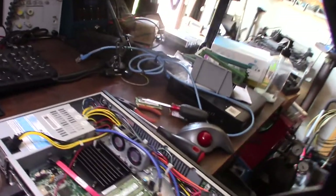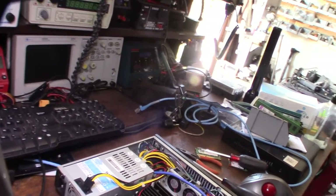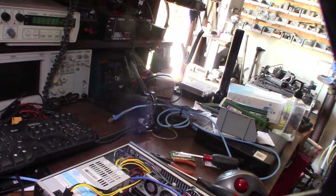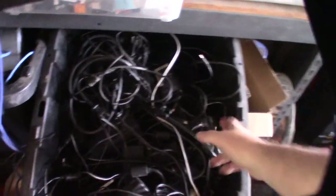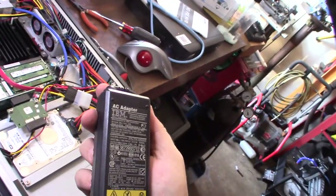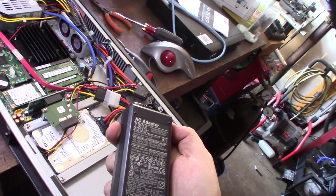I'm going to my AC adapter bin to find something that'll work. I'm thinking a higher voltage will consume less power — something like 19V, like a laptop power supply. I found one that outputs 16V at 3.6 amps, which is within the 9-to-19 volt input range. That should be more than enough. Before you plug in a new power supply, always check the output voltage first.